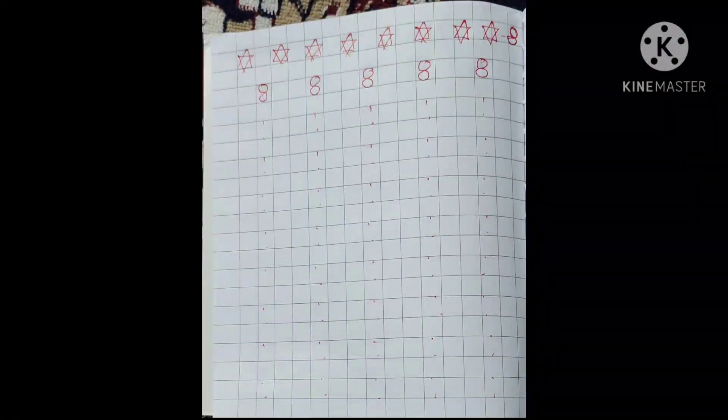Children, practice number 8 in your square line book. Bye-bye.